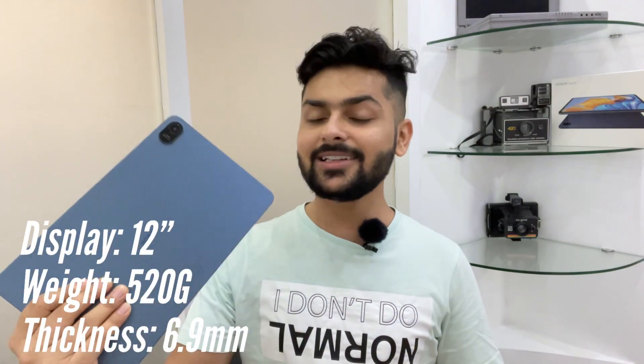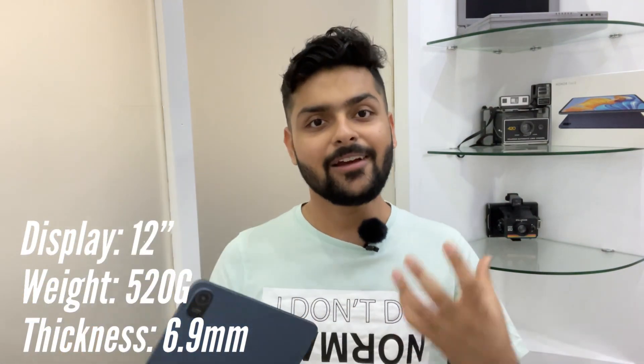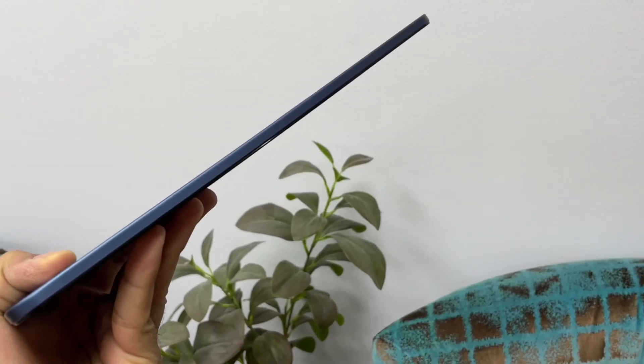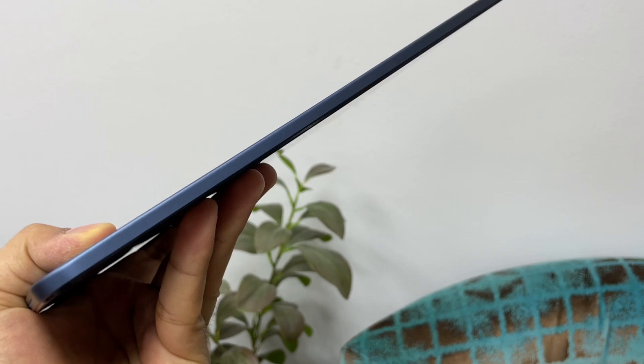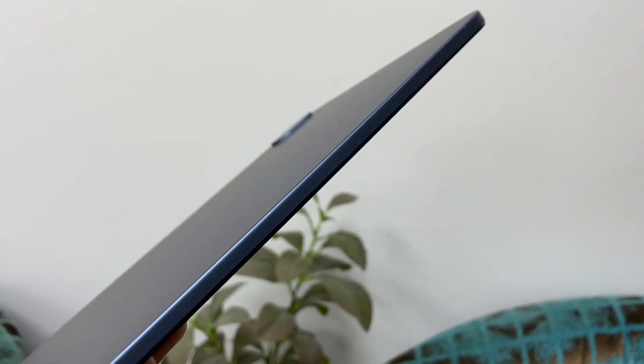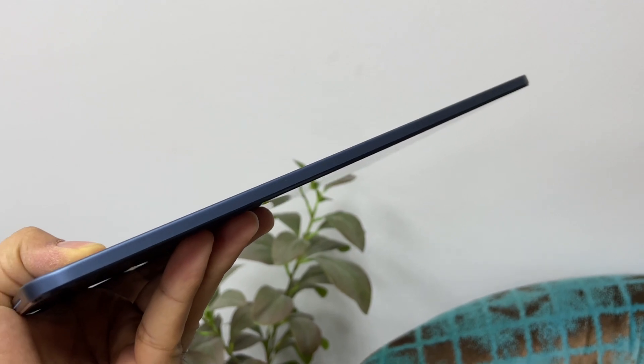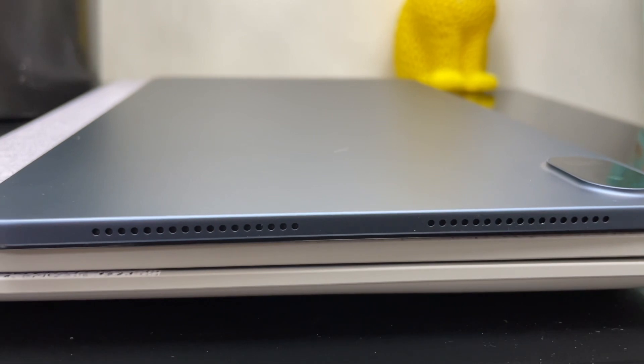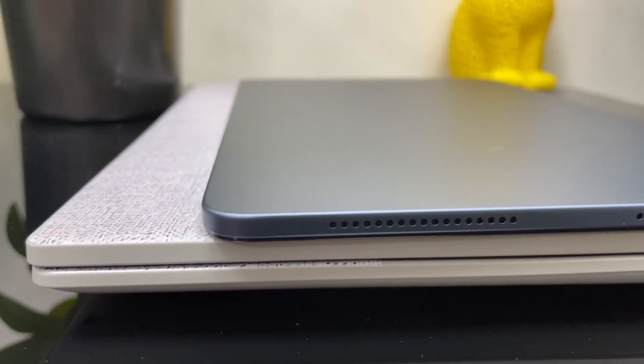First thing first, let's talk about Honor Pad 8's design. This is a big tablet — weight is 520 grams and the thickness is 6.9 mm. You can see how slim it is. For a 12-inch device, this weight is very good. Imagine a 13.3-inch laptop which is around 1.4 to 1.5 kg — you can hold a tablet with approximately the same screen size, and it feels very comfortable.